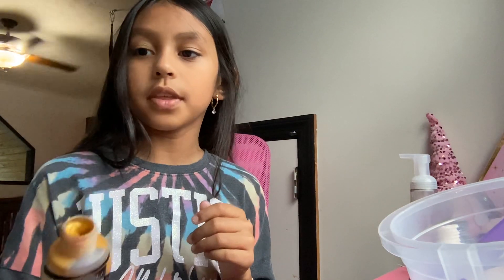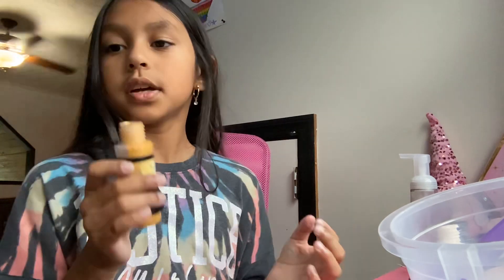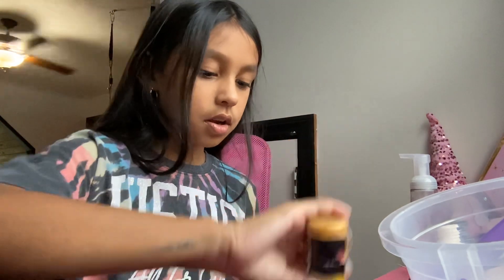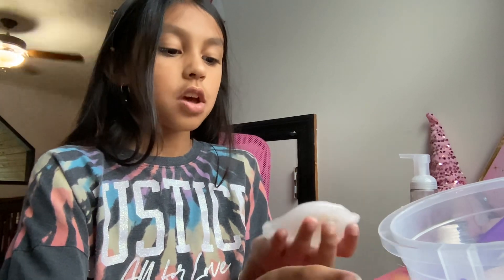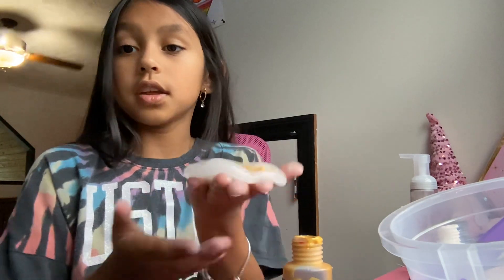Then you're going to take some color. I'm going to be doing this color — this is actually gold. If you guys don't have gold you could do another color, any color.